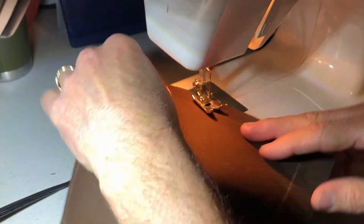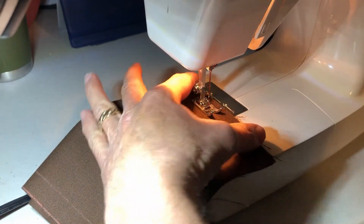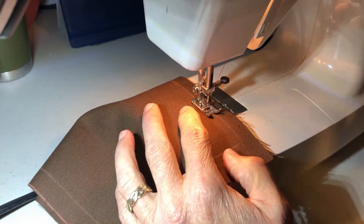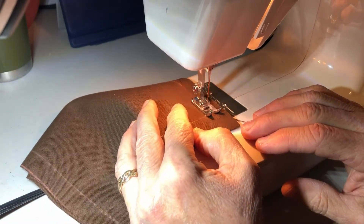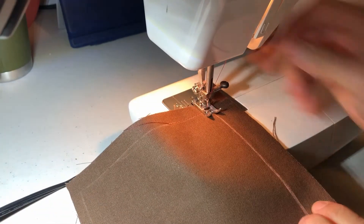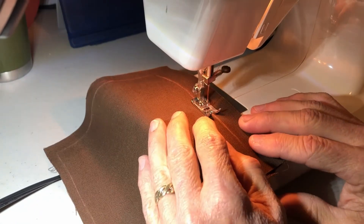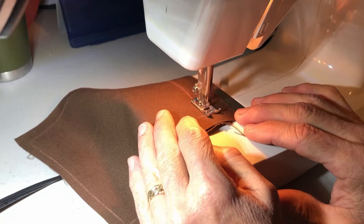Once I get everything cut out, I pair up each set and I start stitching on the six inch line — on that smaller template line. I use a straight stitch. I've got a Janome sewing machine that's pretty basic, and I use a straight stitch for the interior line. Then once I'm done with that interior line, I go back outside that line and put a second stitch. I leave about a two inch gap in the stitching so I can fill the bags once I turn them inside out.